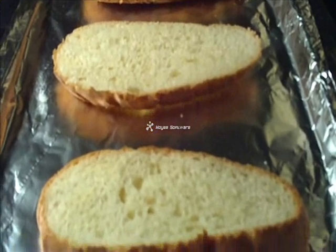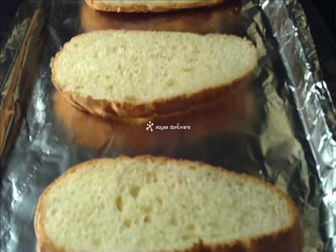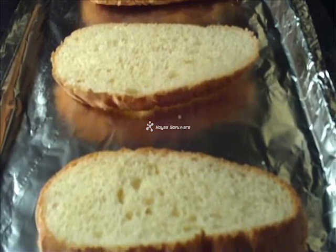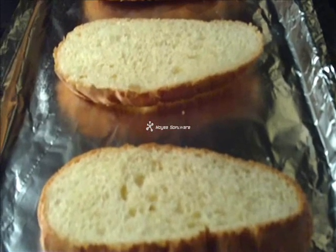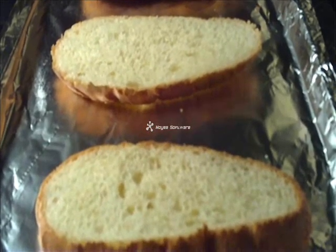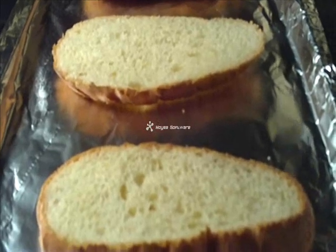Hey, welcome to the Gypsy Food Network. Tonight we're going to make some pizza bread. It's only for the kids. I figured, why not? Kids want to eat it, so I figured I'll show you guys how to do it. I know you guys know how, but why not?